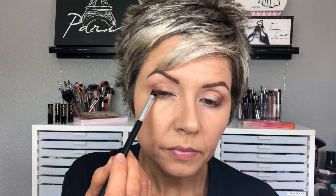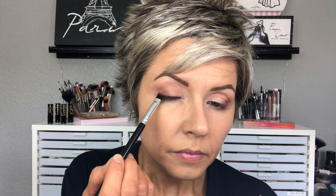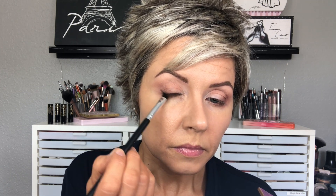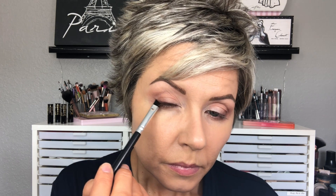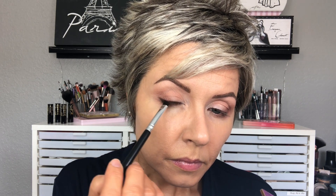Now going in with an angled brush from Aesthetica into the next shade over, which is Leader. This is a really pretty reddish brown shade — it's darker than it looks in the pan, so you can definitely use it as your liner. I'm using this along the lash line, creating a little bit of a wing in the outer corner with that shadow. Then I brought this pretty much all the way across the upper lash line. I love doing a shadow liner because it makes the overall finished look much softer — even though we're using a dark shadow along the lash line, it's not quite as harsh looking as a pencil liner or liquid liner would be.